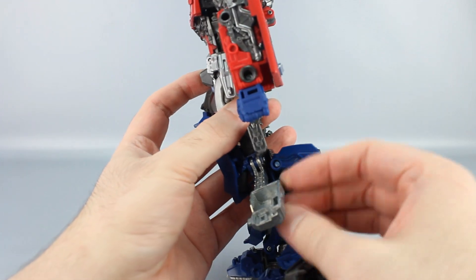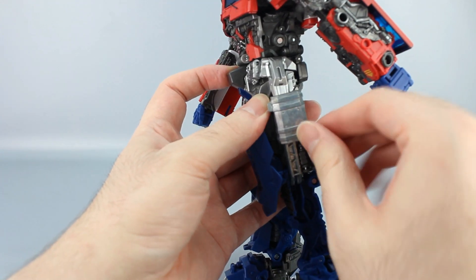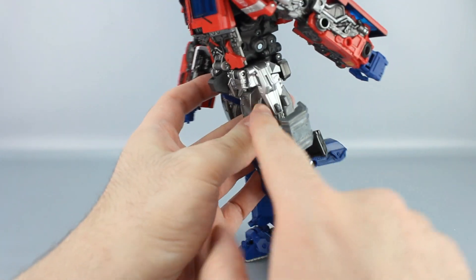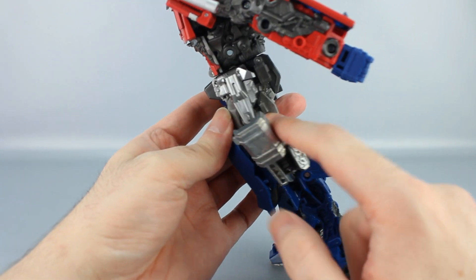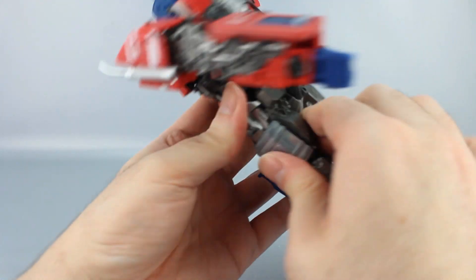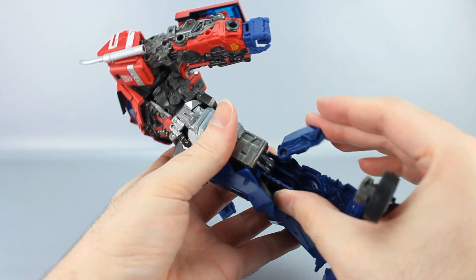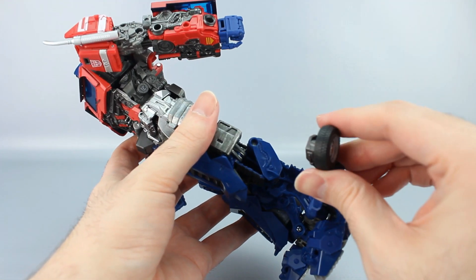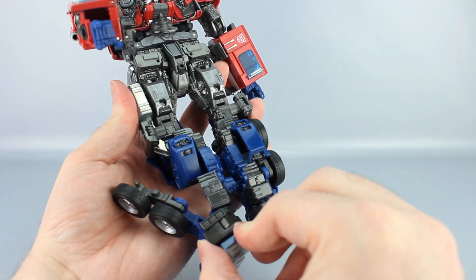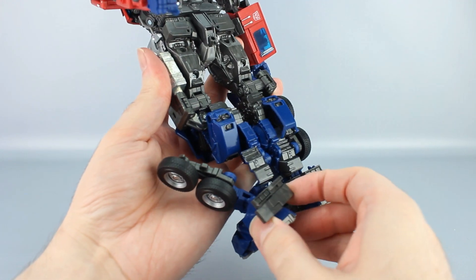Take this and bring it up, and you'll want to move this back enough so that this piece will clear. This will tab in at two spots — there's a tab right here on the hip skirt and a tab right here on the actual thigh. There are two slots on this thing, so this helps make sure the leg is fully lined up when you transform it. Close this around that, fold this in, then take the foot piece down here and hold it that way, and the whole piece will slide over.